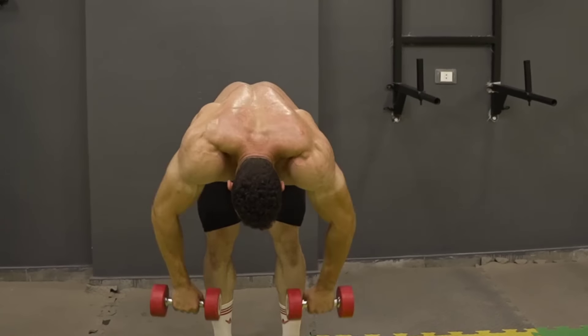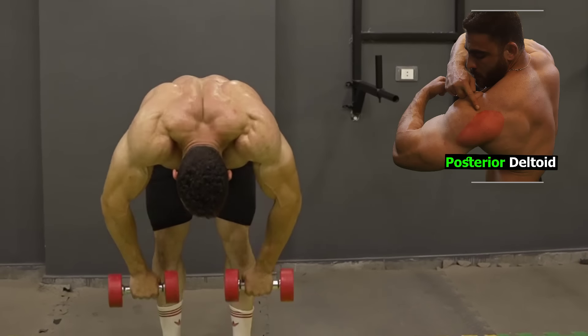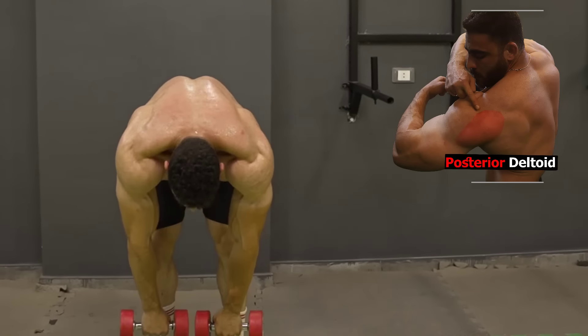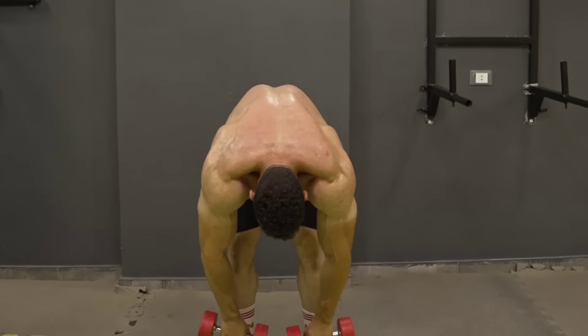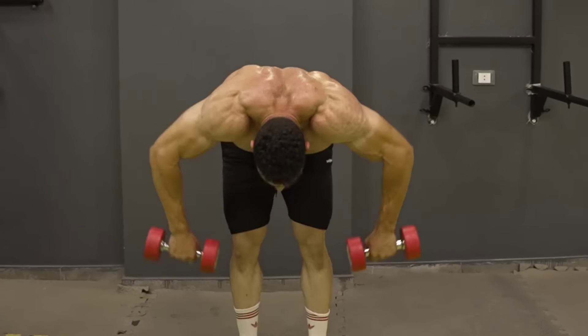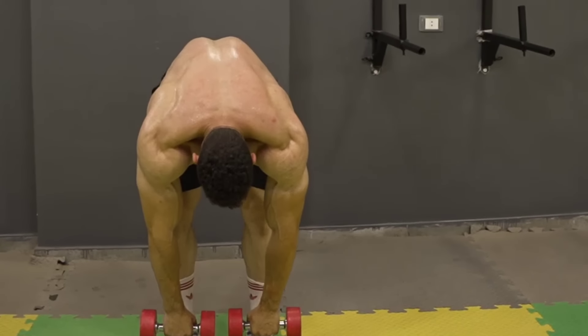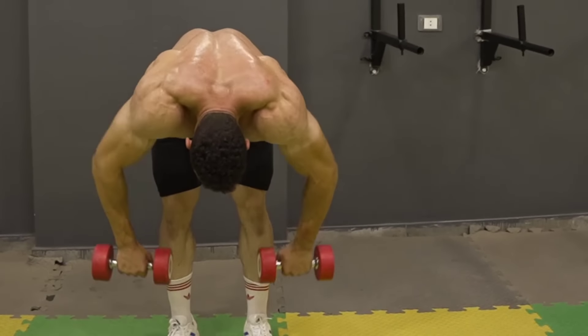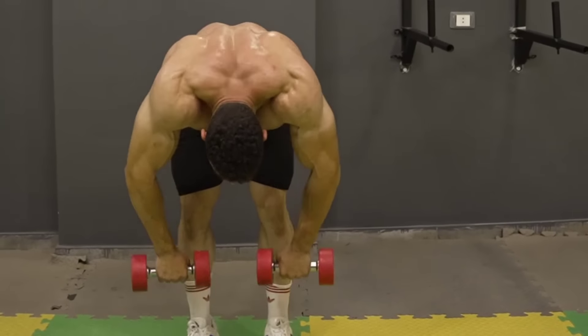This exercise mainly targets the posterior deltoids. It helps strengthen and define the shoulder and back area, and improves balance and overall stability. Focus on slow and controlled movement. Avoid bouncing. Maintain proper torso position throughout the movement.